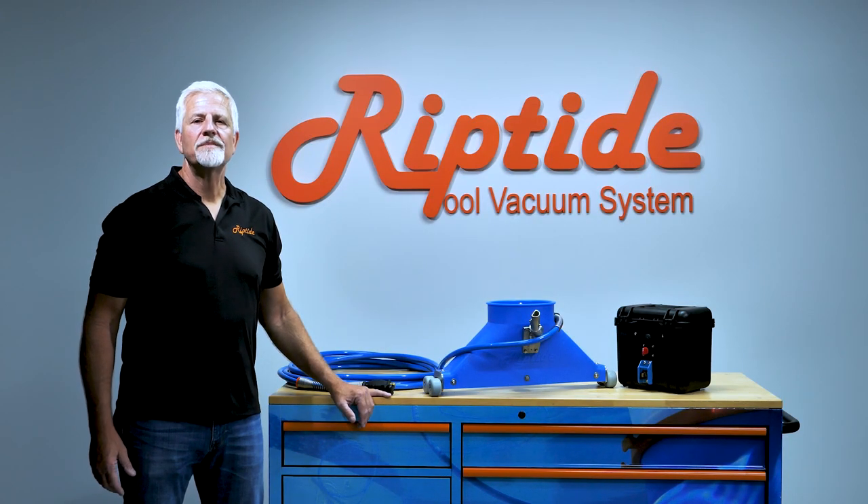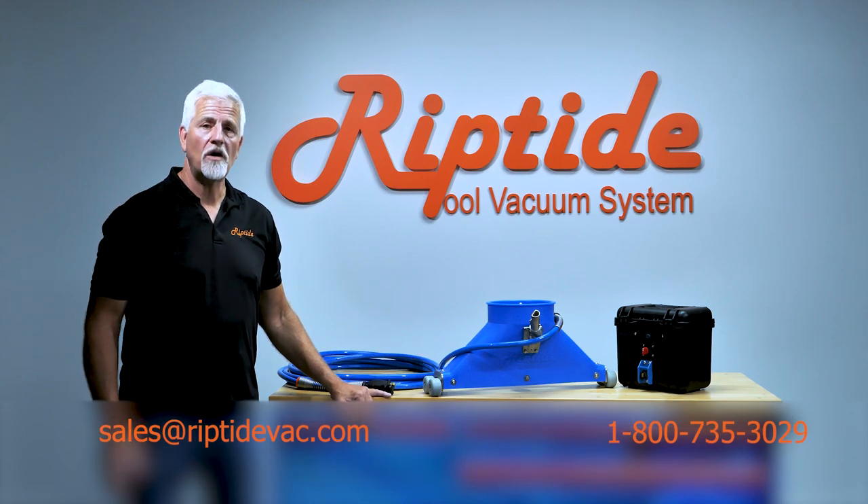That's all it takes to set up your Riptide XP. If you do need any assistance, don't hesitate to email or call. We are always here to help.